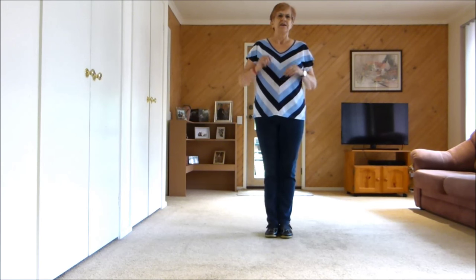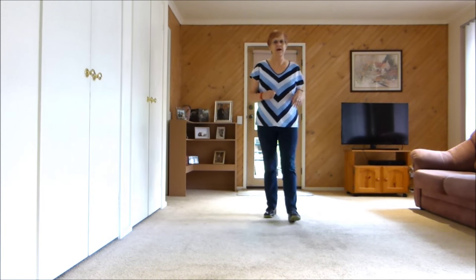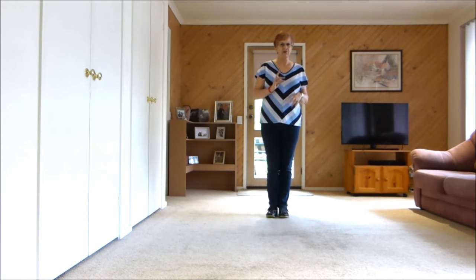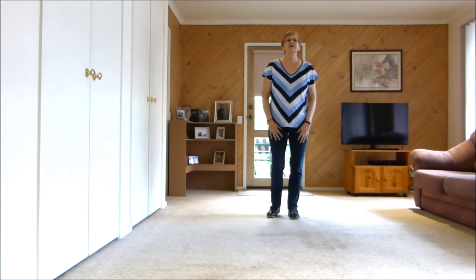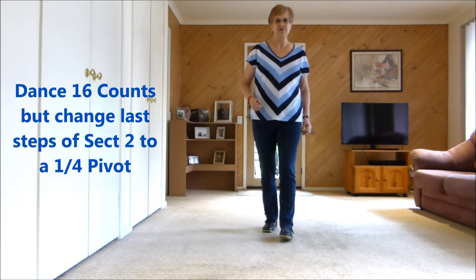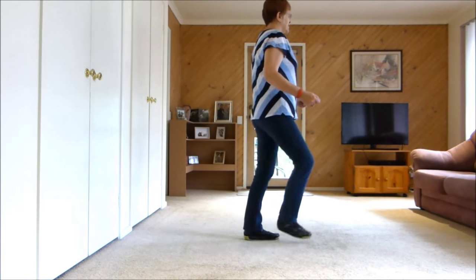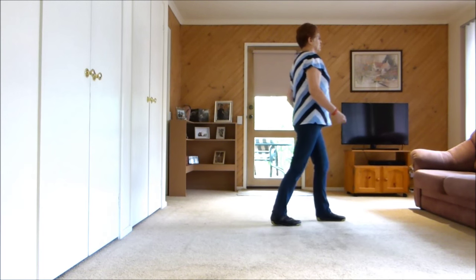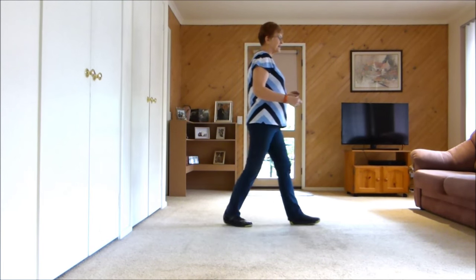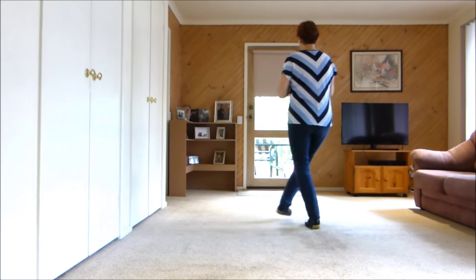5 and 6, 7 and 8. Now to finish the dance we're facing the back wall and instead of a half pivot we're going to do a paddle turn cross to finish. I'll show you. One and two and three and four, five and six, seven and eight. One and two, three and four, five and six, seven and eight.